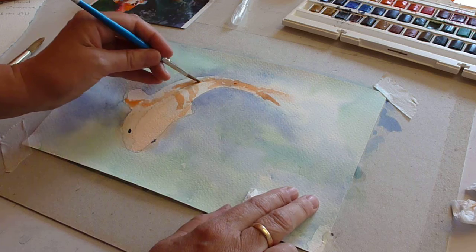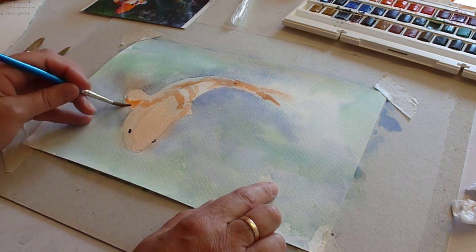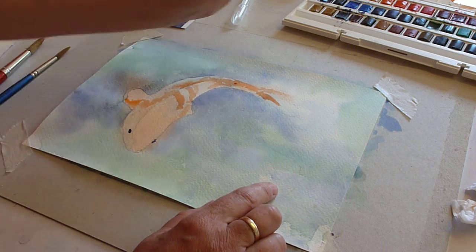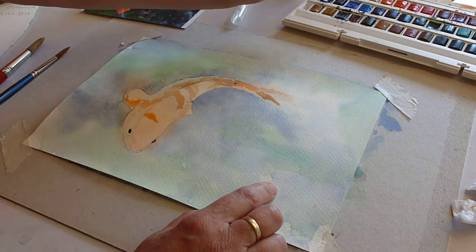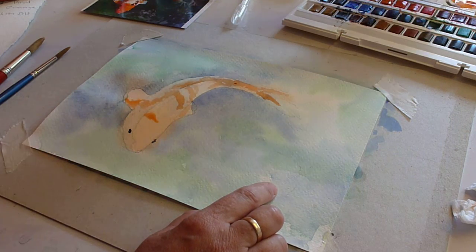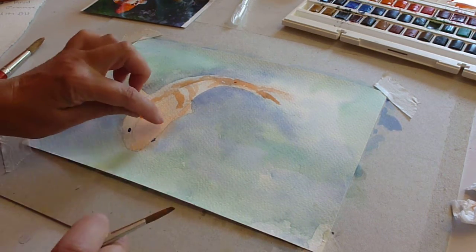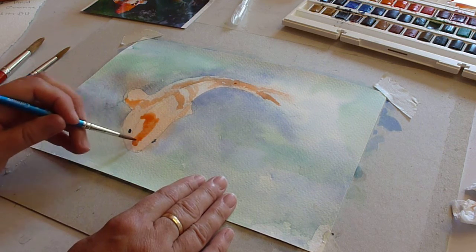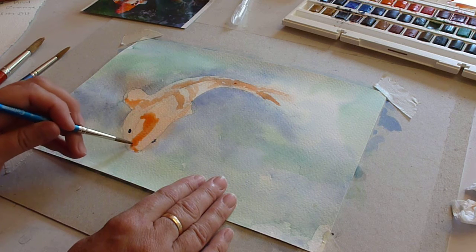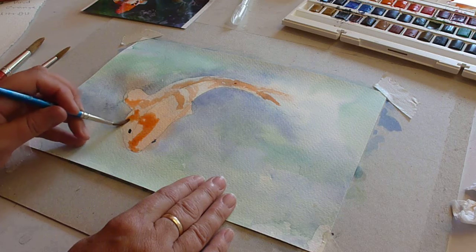Again, just soften with a dabbed-out brush. His head is really quite strong so I can really strengthen up on this color just using my orange. I'm going to leave this side of the head paler, so I'll make the stronger color down the middle to his nose and then strengthen into the shaded area.